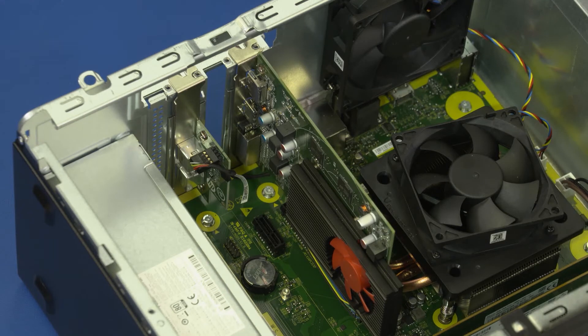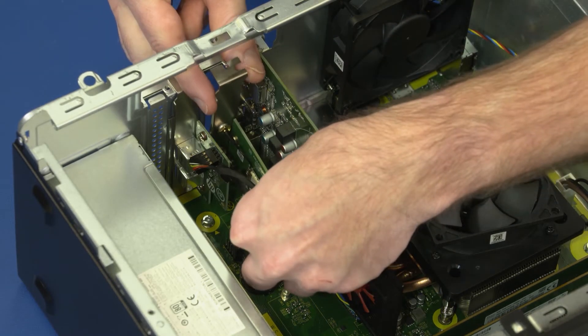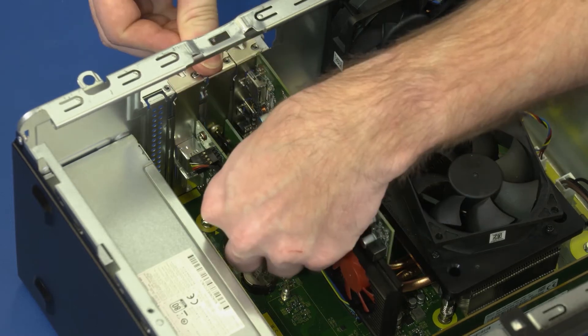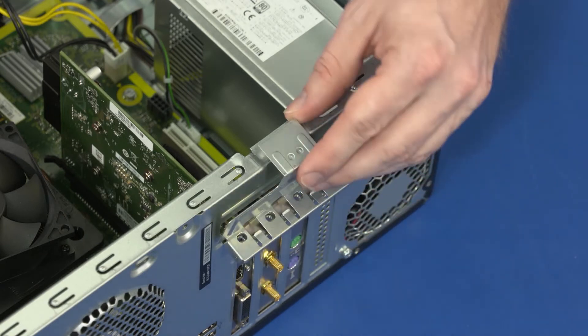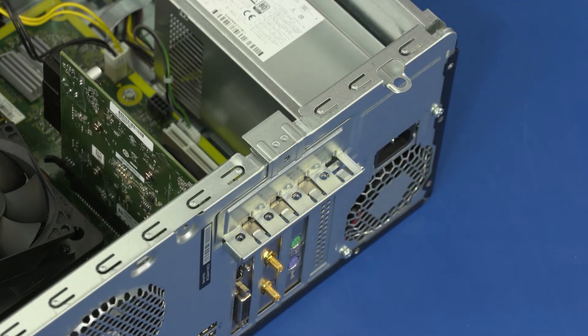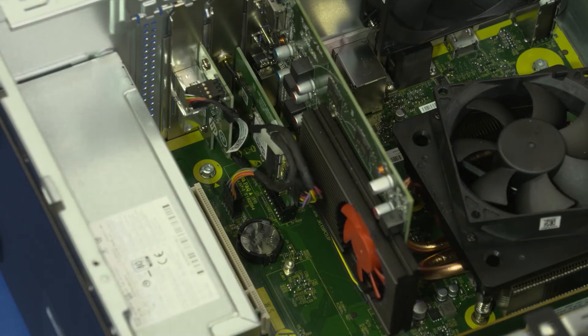If you are not replacing the wireless LAN card with another card, cover the open slot in the chassis with a metal slot cover. Replacement: Align the wireless LAN card with the slot on the motherboard and insert the wireless LAN card until it is fully seated. Rotate the expansion card retention bracket until it clicks closed. Connect the wireless LAN card cable into the connector on the motherboard.